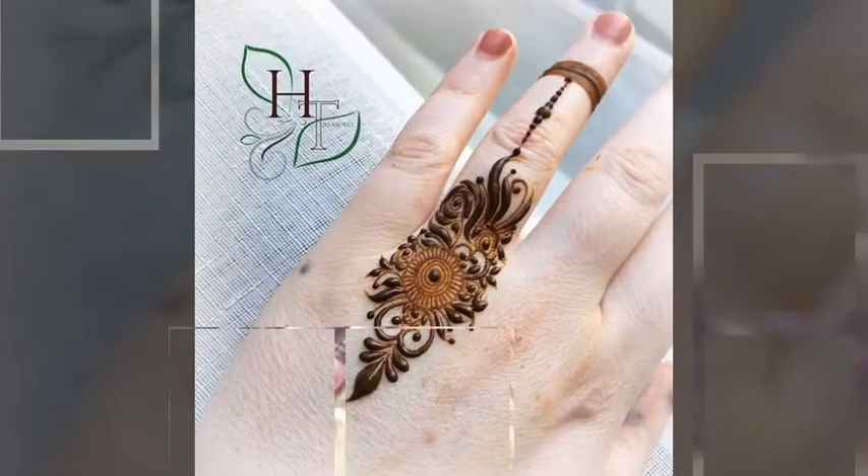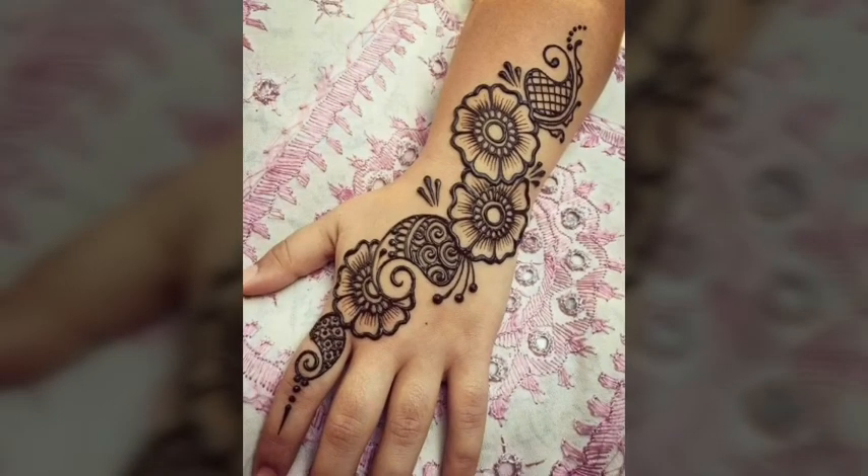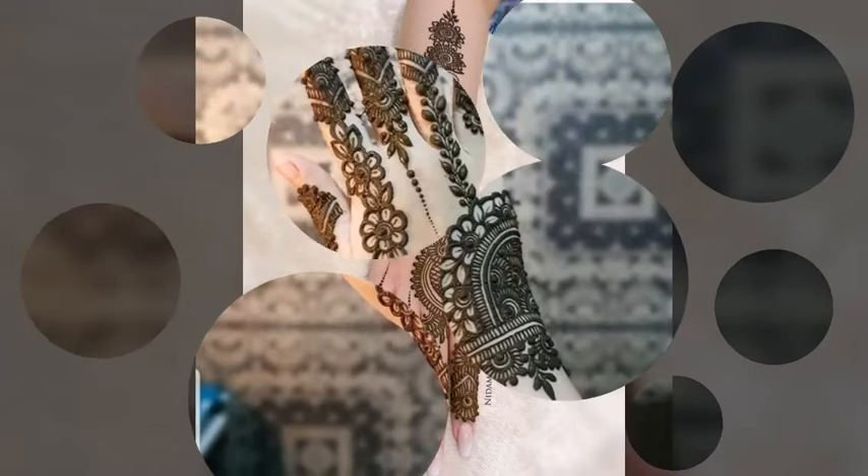Bismillahirrahmanirrahim. Assalamu alaikum. Hi friends, how are you? Hope you are doing well. Welcome back to my channel, The Fashion Expert. Today I am here with another video about mehendi design.